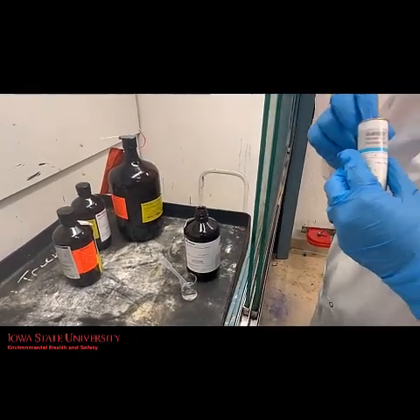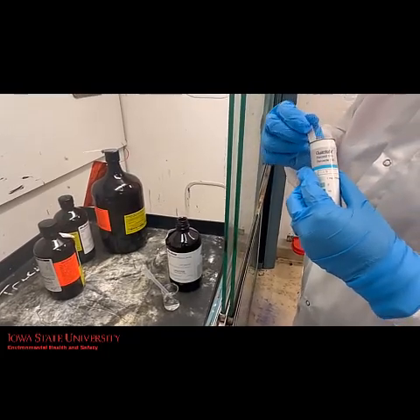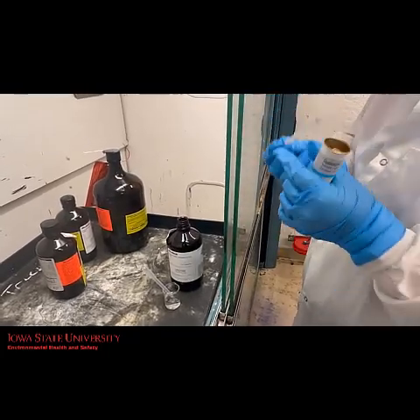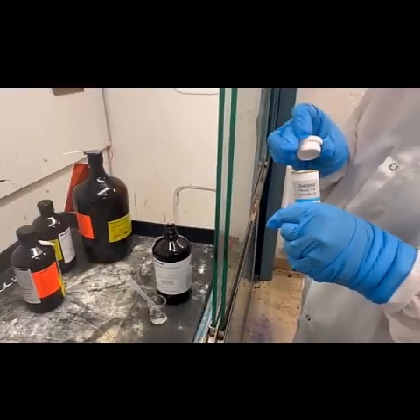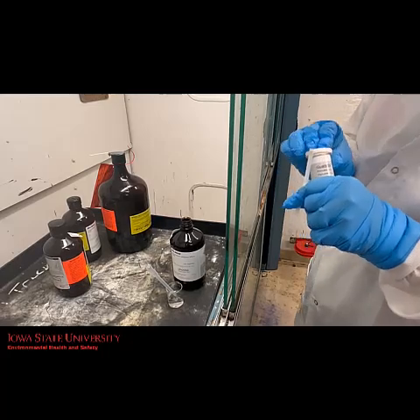First, open the container and remove only as many test strips as are needed. Try to avoid touching the test field during handling as much as possible. Close the container immediately afterwards.